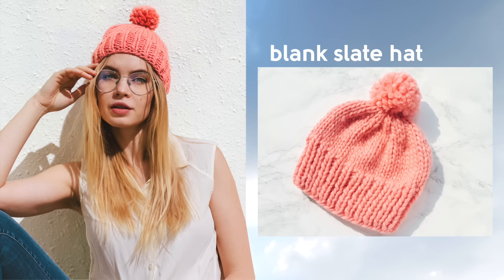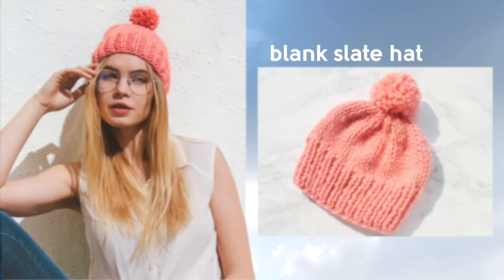Welcome to the Blank Slate Hat Pattern Tutorial. This is a simple and classic hat pattern that knits up super quick with less than one ball of super chunky yarn. This hat is for beginners who can knit, purl, and cast on. If you've knit a scarf and you're looking for a new challenge, then this is it.